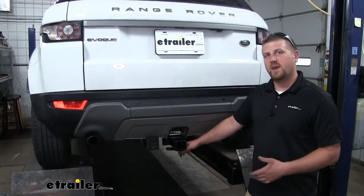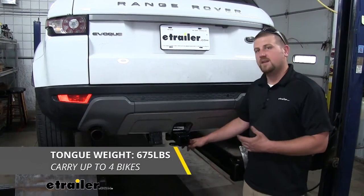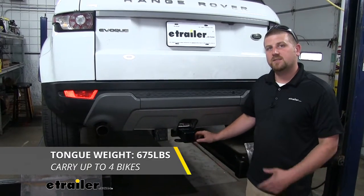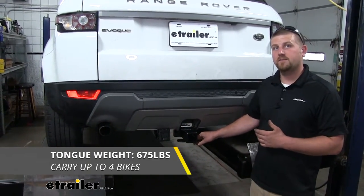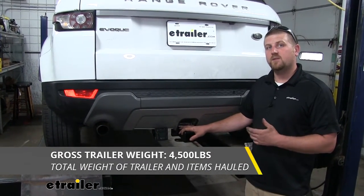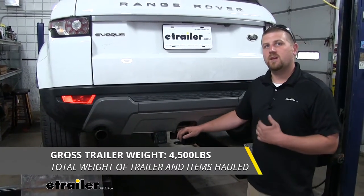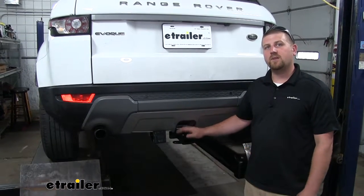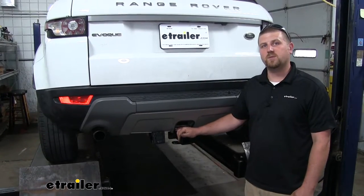As far as our hitch's weight capacities go, it's going to have a 675-pound maximum gross tongue weight rating — that's going to be the amount of weight pushing down on our hitch, so it's going to work perfect for just about any size or style of bike rack. When it comes to the maximum gross trailer weight rating, that's going to be 4,500 pounds — that's the amount of weight pulling on your hitch, so that's however much your trailer weighs plus anything you might have on it. It is always a good idea to check with your owner's manual to make sure your car can pull that much weight.